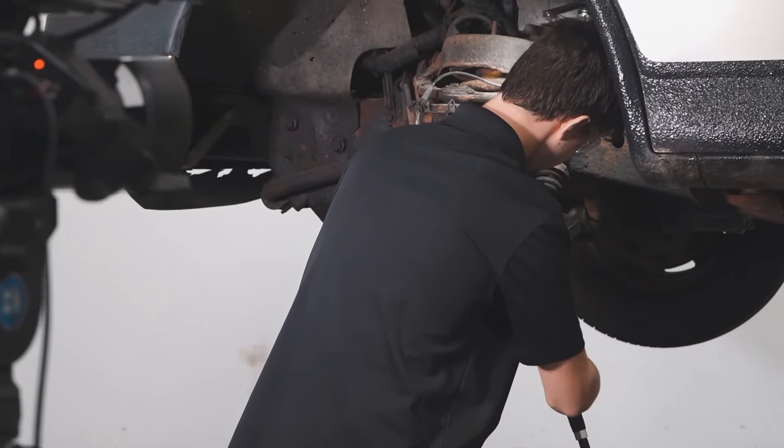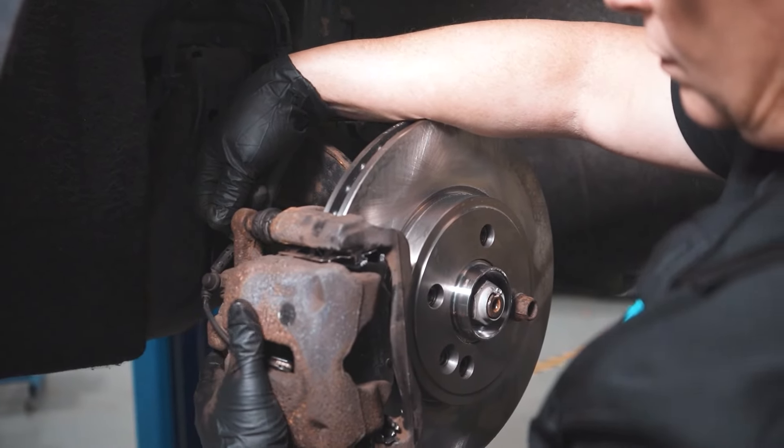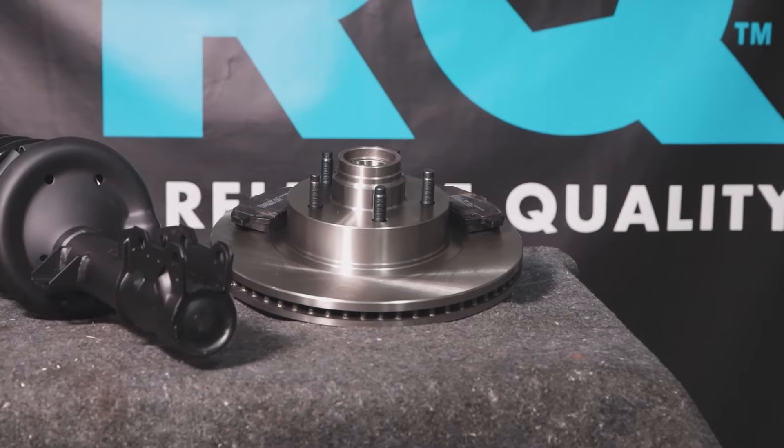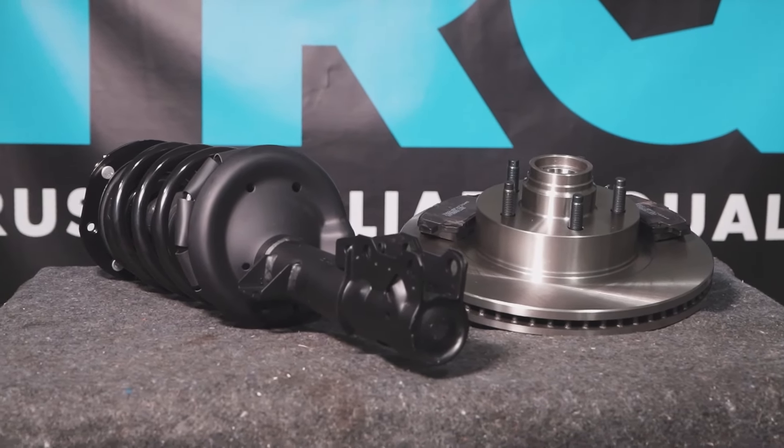When only the best will do, demand TRQ — the only company that lets you view before you do. TRQ is committed to offering the highest quality aftermarket auto parts engineered with peace of mind.